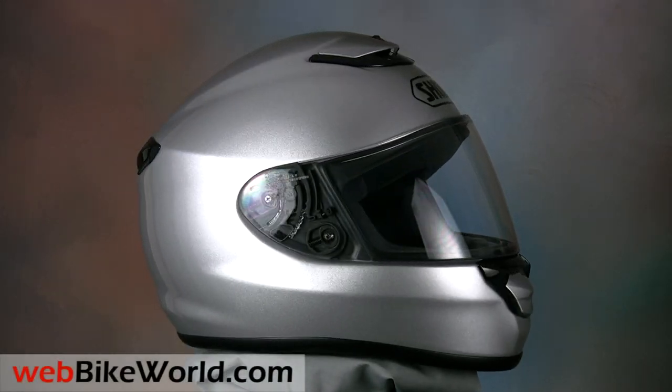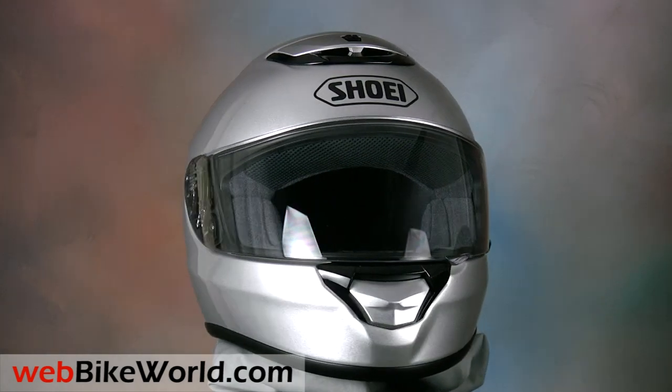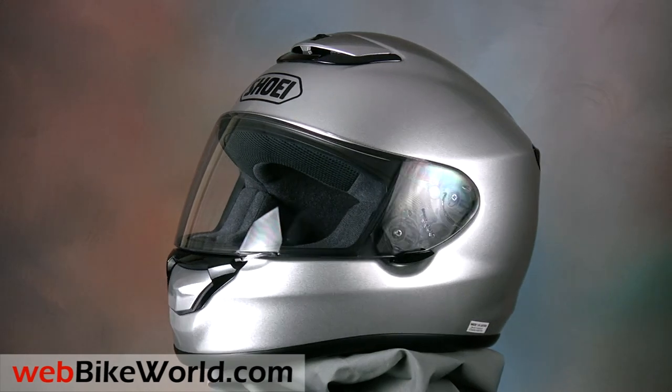Welcome to the webbikeworld.com quick video tour of the new Shoei Quest motorcycle helmet. Please visit webbikeworld.com for the full review and detailed photos of this helmet and over 140 more.